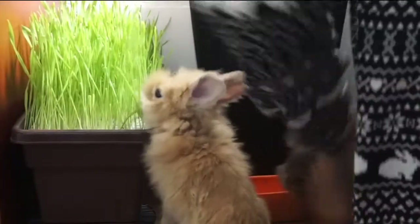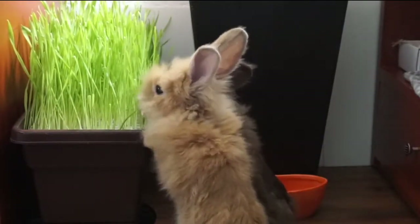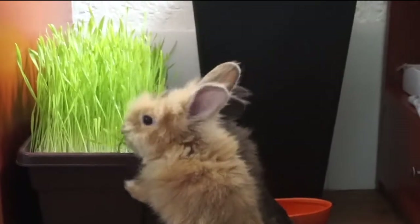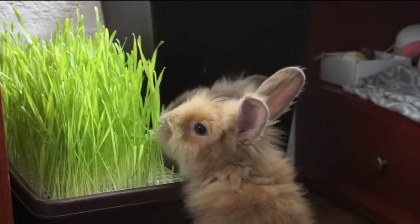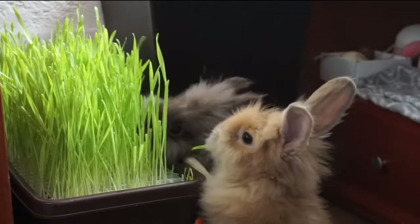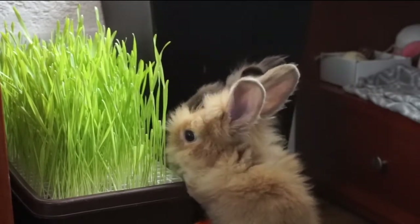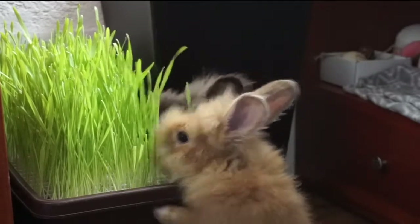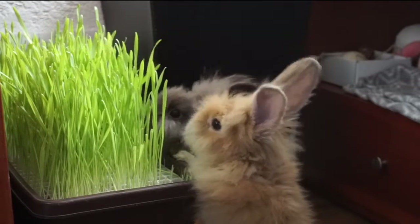After that it's time to finally share it with the rabbits, and they were so excited to eat it. After 10 minutes there was basically nothing left, so just be prepared for your beautiful creation to be eaten — because they will enjoy it, and they enjoyed it very much.